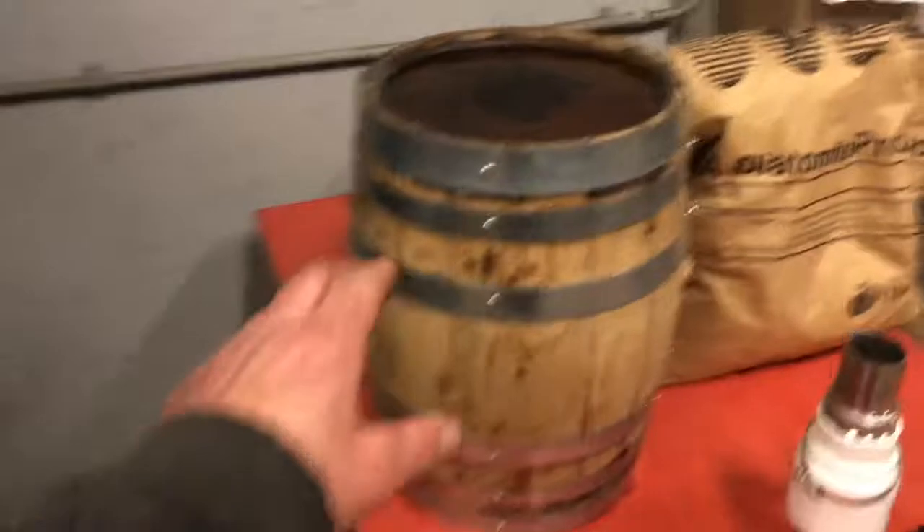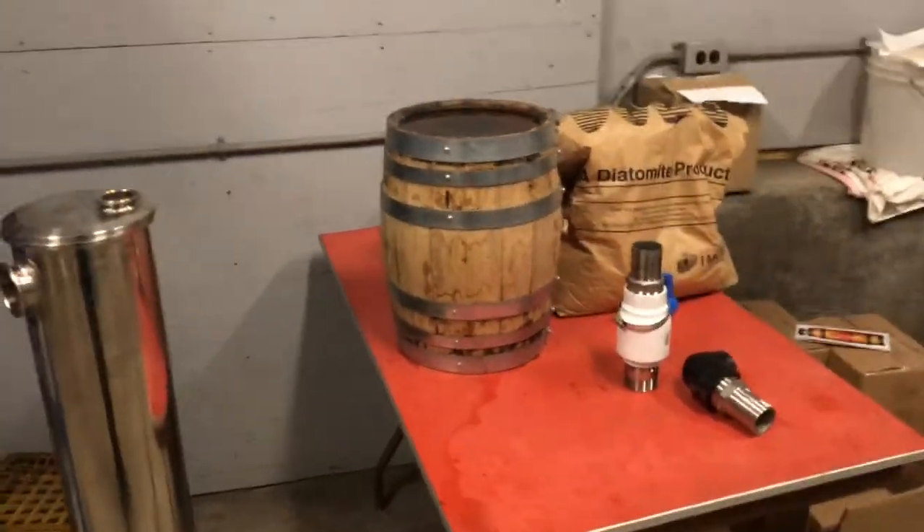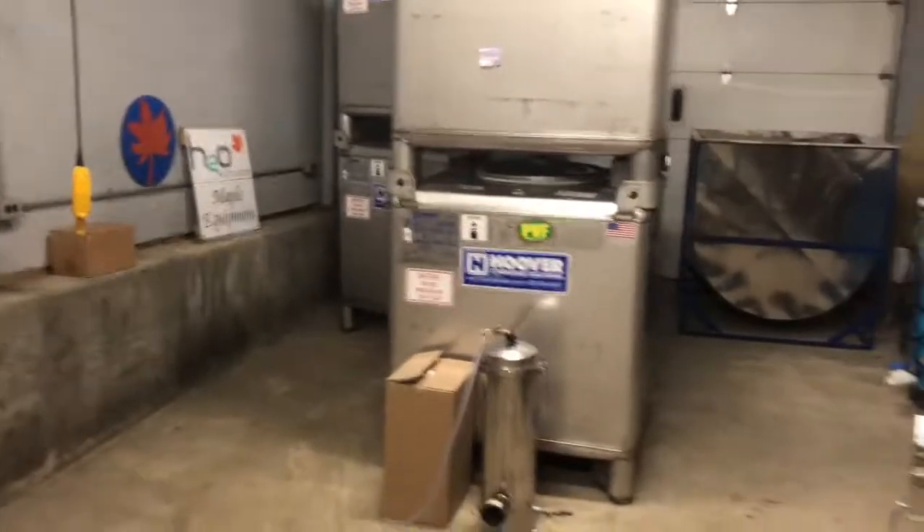We still have bourbon barrels in stock - this is only a little five-gallon one just for show. But I still have some in stock, so give us a call if you want some bourbon barrels.